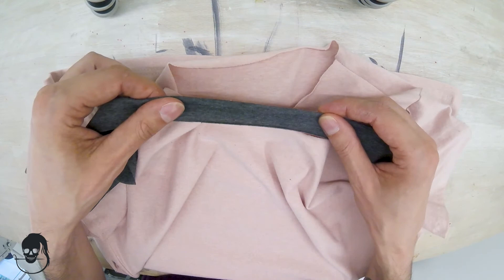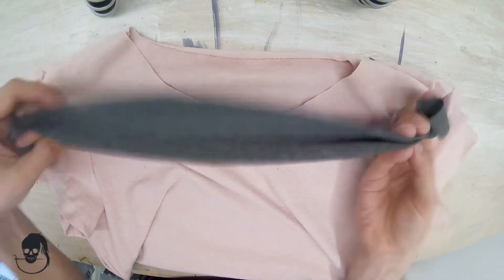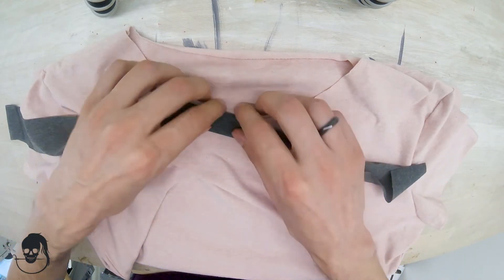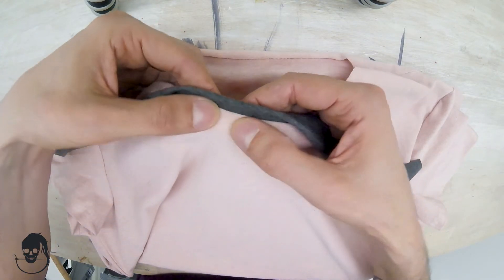Because the binding will be a bit stretched, it will form a smaller circle, and so it will have the tendency to flip towards the inside. We're going to help that tendency later — once this is sewn, we're going to sew it down here too.